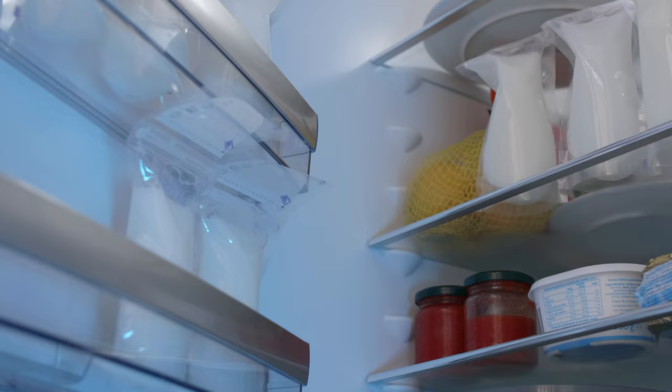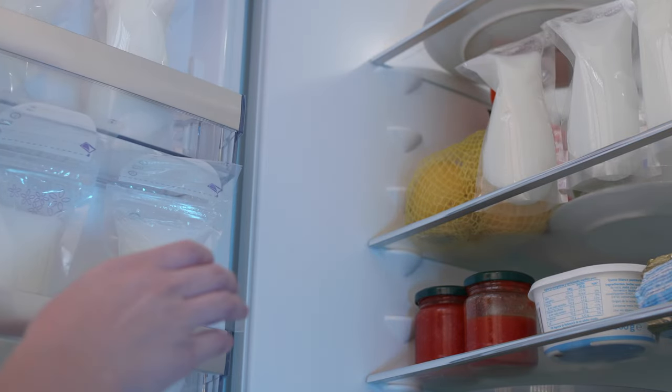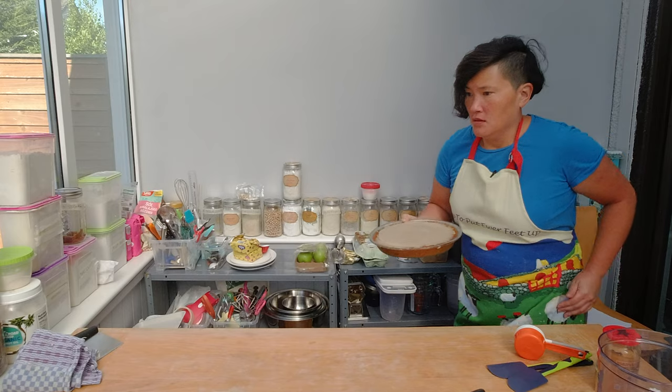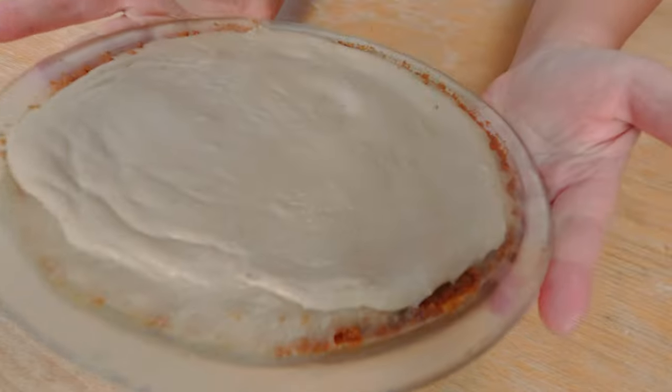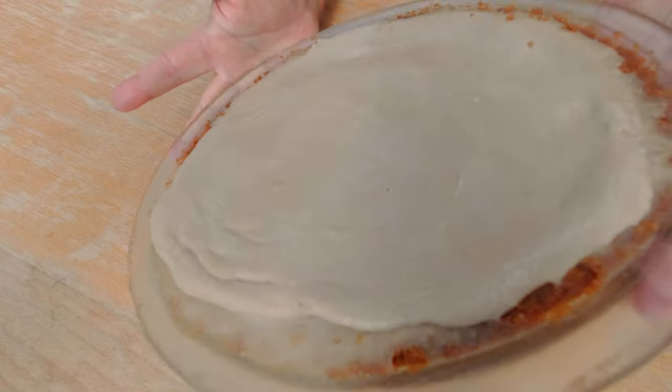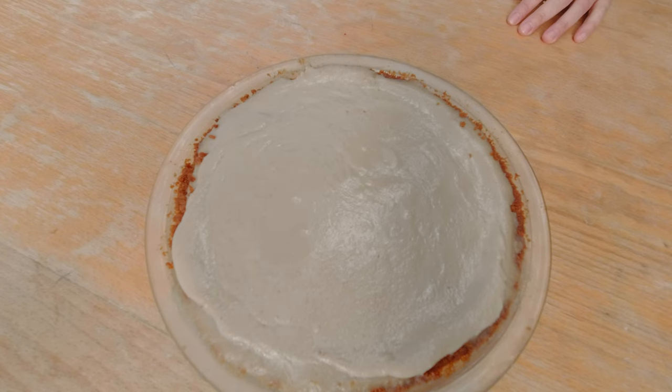Normally you put a banana pie into the fridge and let the filling harden up before you decorate it with heavy whipped cream. Guess what happened to me? Here is my banana pie, which did not turn out. You see how shaky this is? This is not what should be happening. I have no clue what I did, but I apparently did something wrong.